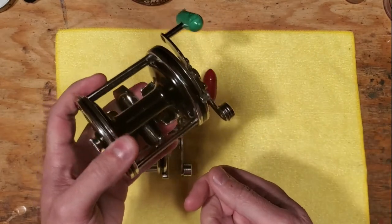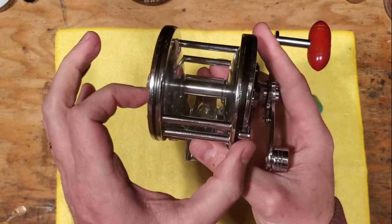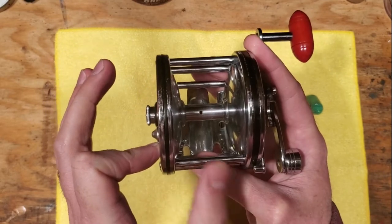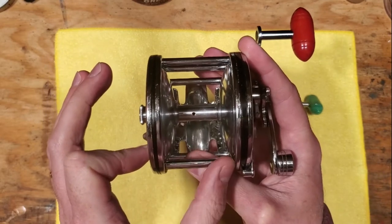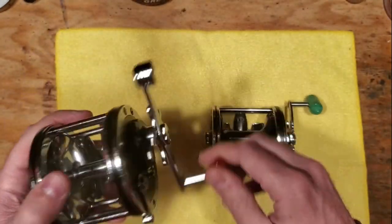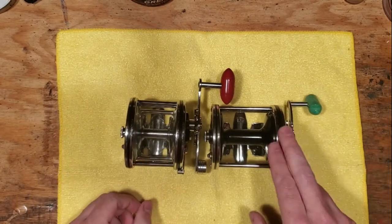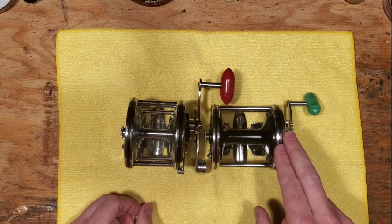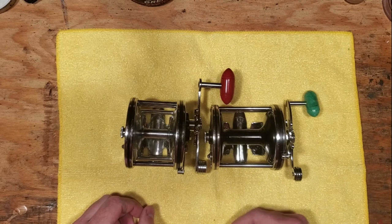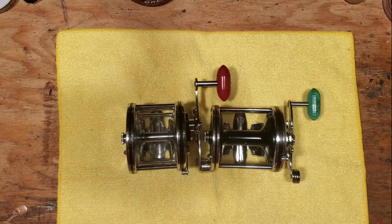This reel was a wide spool reel, so it was definitely designed for casting. In the early days of Penn reels they had these narrower reels that were harder to cast, especially with heavy braided lines. So they wanted to come out with an answer to that problem, and that's what they did here. This was definitely one of the earlier generation wide spool reels that they offered.